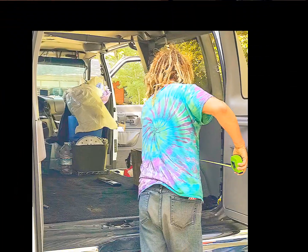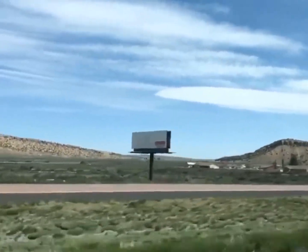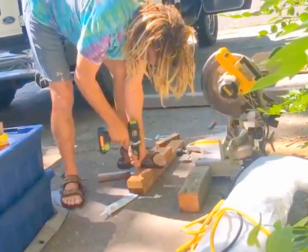Taking some measurements, and Oz gets started making some cuts.